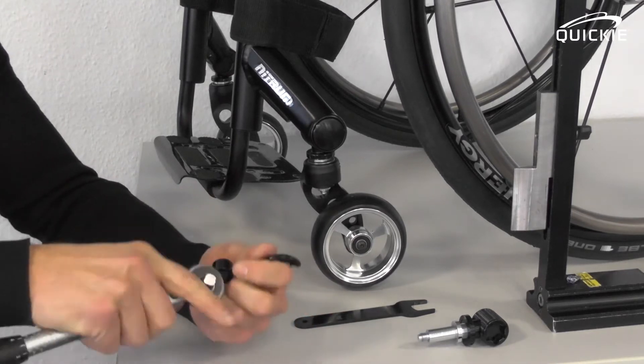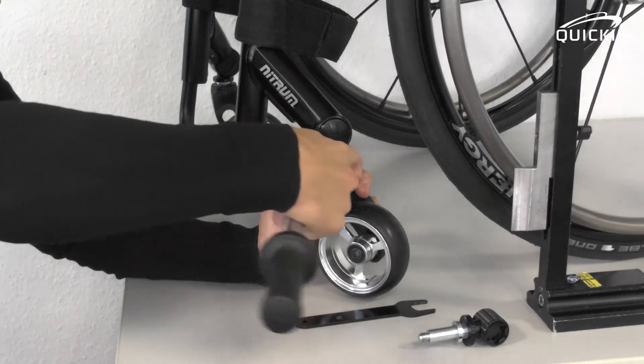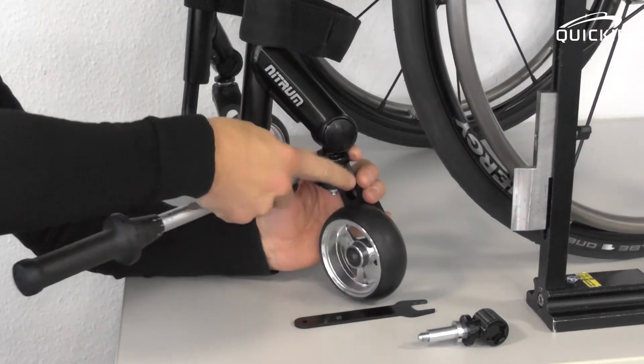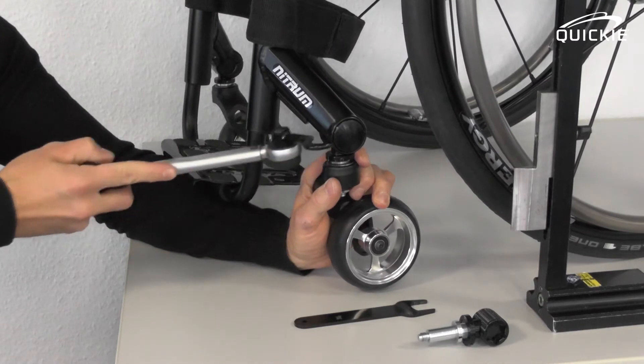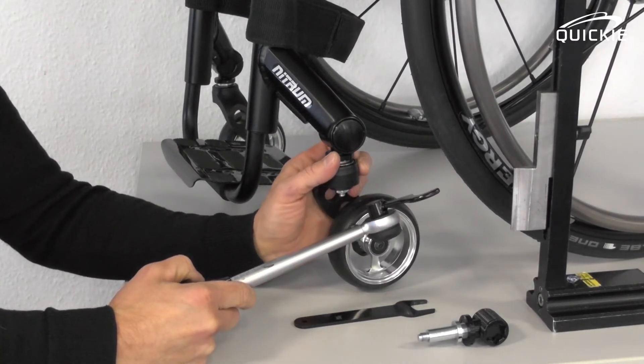Take the special tool, clip it on a wrench, and open the round nut. It can be pretty tight, so you might need some force for that.